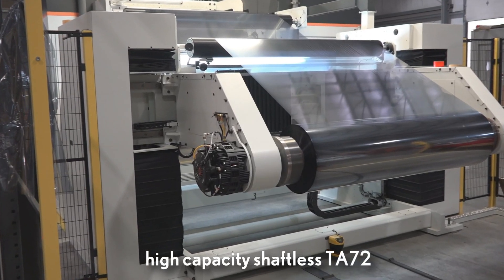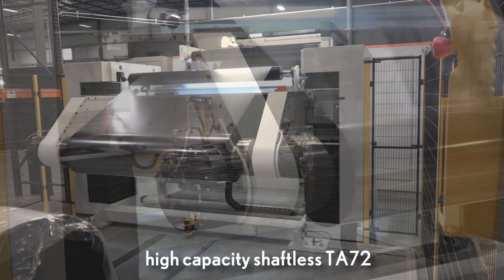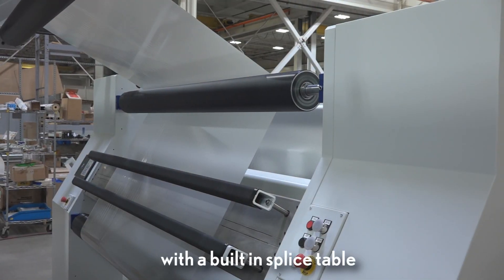Multiple unwind stand configurations are available, including the high capacity Model TA72 with transiting arms to lift from the floor or a cart, and featuring a built-in splice table.